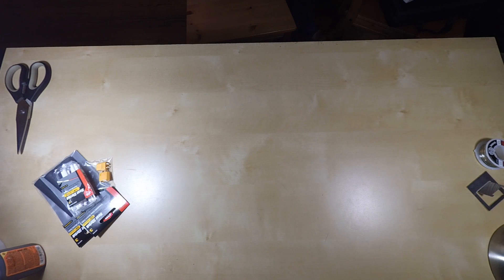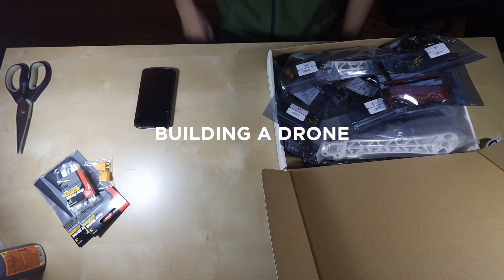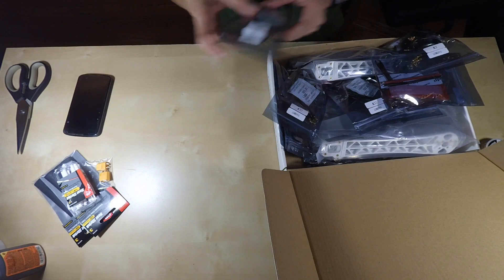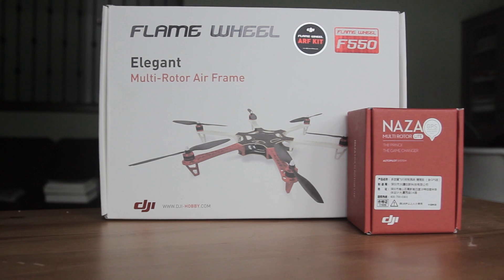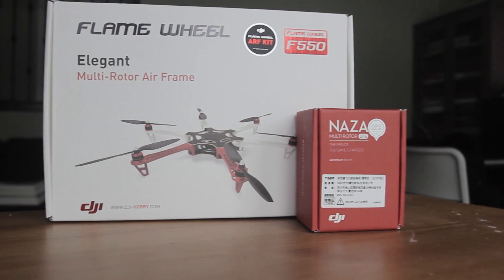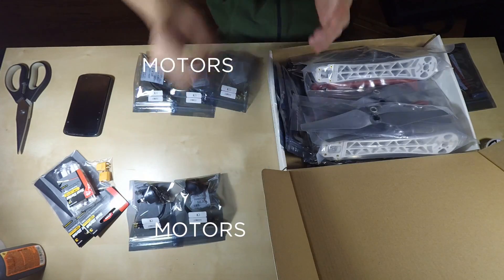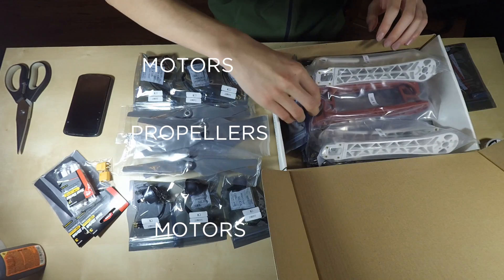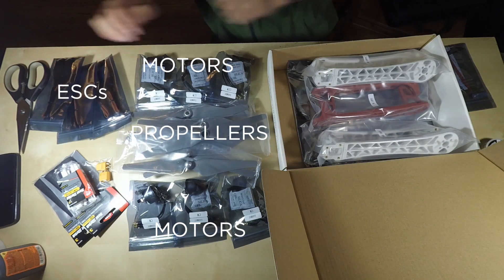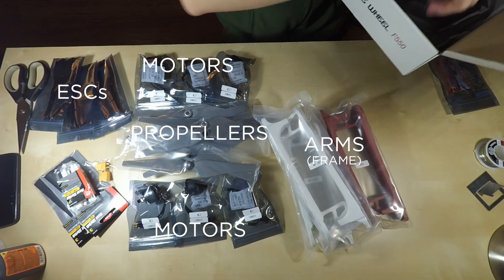Hey guys, Peter here with another video and today we're building a drone. Let's take a closer look at the parts and tools we need. This drone is based on the DJI F550 hexacopter frame kit with the Naza M Light flight controller and GPS. Inside the box we have six motors — two more than a quadcopter — eight propellers, six ESCs, the frame, and of course the screws.